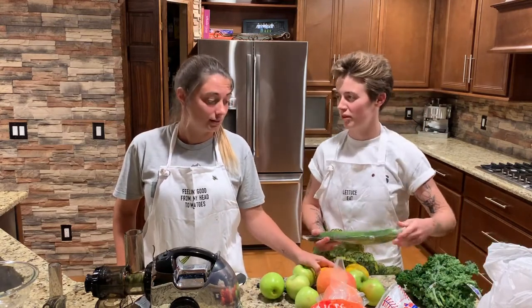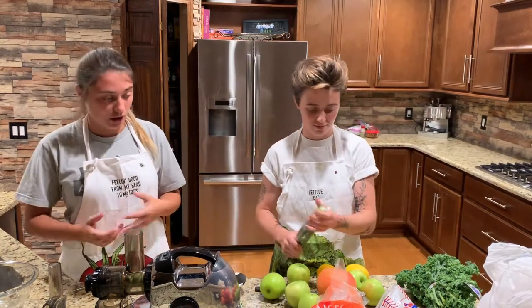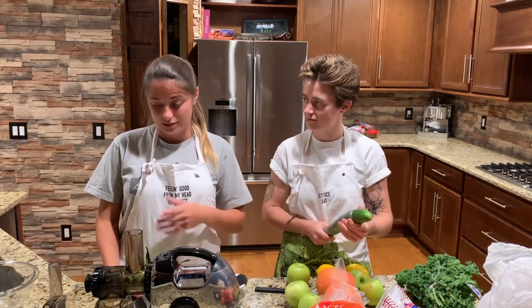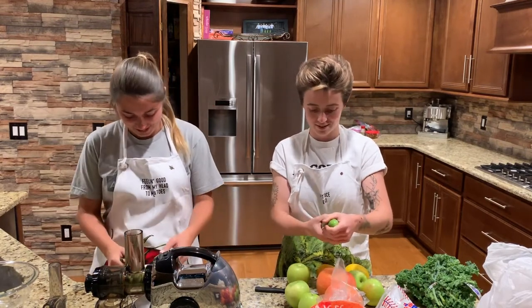Are you sure this is supposed to be mint? A hundred percent. Yes, so obviously first what you want to do is prepare — you just want to clean them all and then throw them in your juicer, basically. Easy peasy.